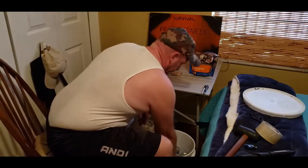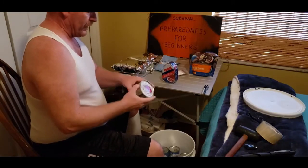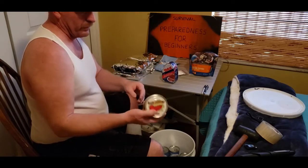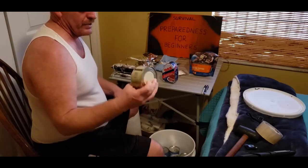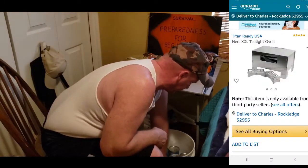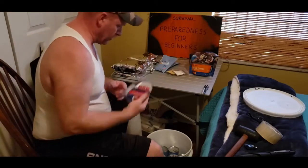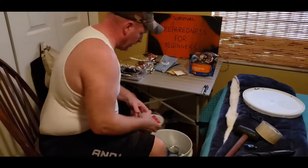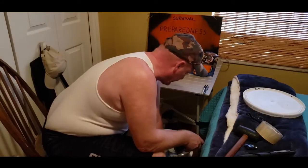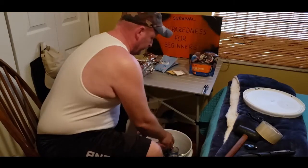Tuna fish. Over here I have butter — this is Sure Creamy butter, it comes from Australia. The shelf life on this is 10 years. I have a ham — you can have that for breakfast or dinner, whichever suits you best.